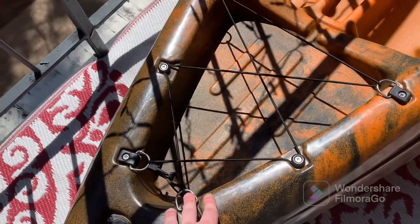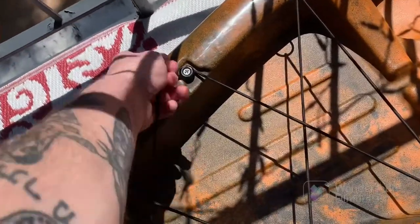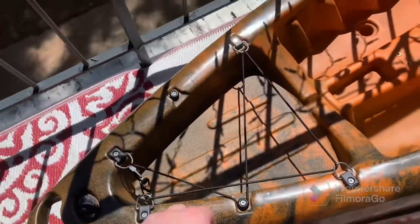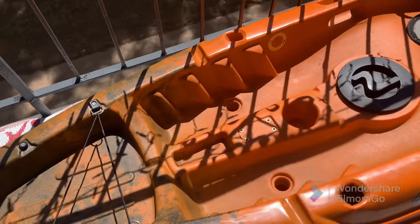These bungee straps and the setup on the front come with it as well. You can just take those right off the knob if you want to. Most of the time I store my PFD up here and stick my paddles in there, that kind of thing.